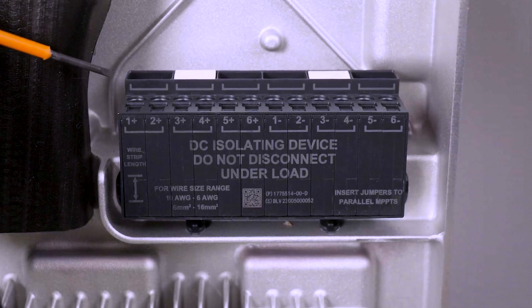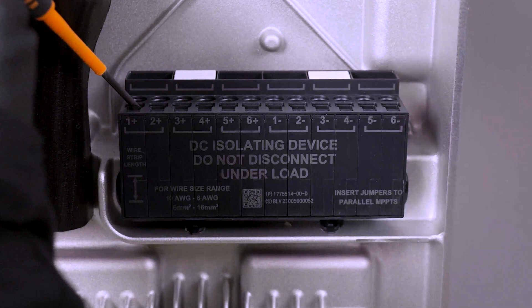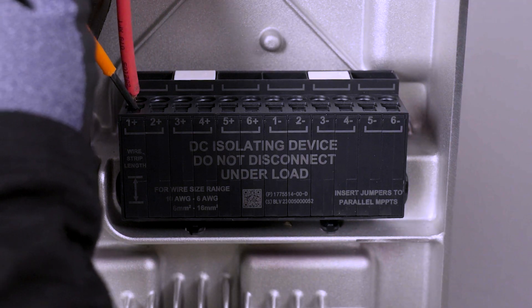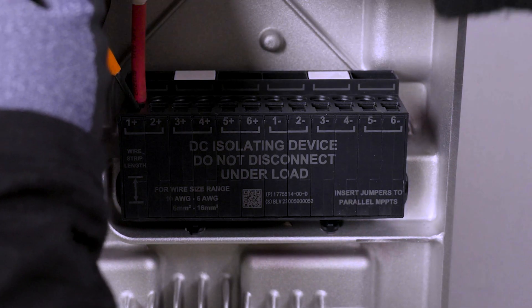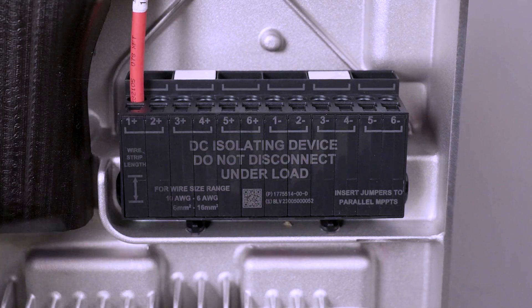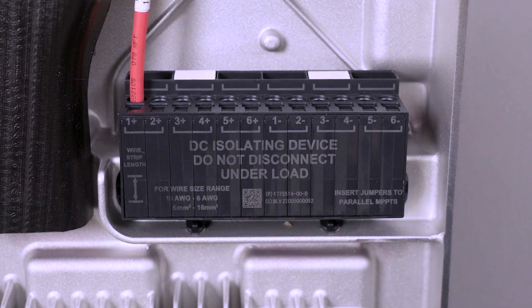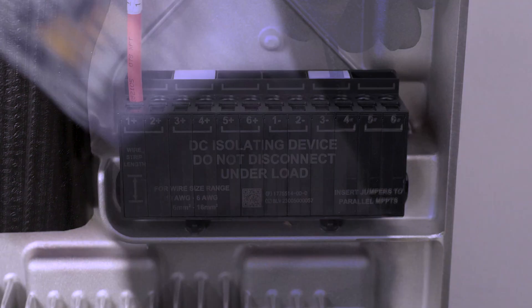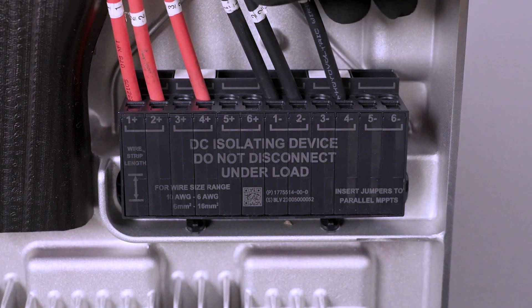Use a cabinet-tip flathead screwdriver in the rectangular hole to open the terminal. Insert the conductor into the adjacent round hole and remove the screwdriver to close the terminal. Perform a tug test on the conductor to ensure that it is properly seated in the terminal, then continue with the other DC terminals.